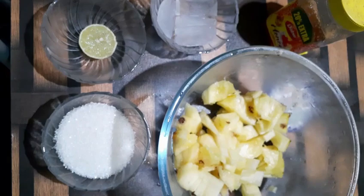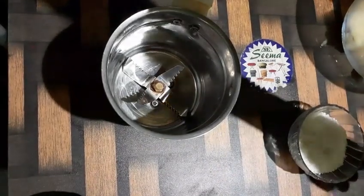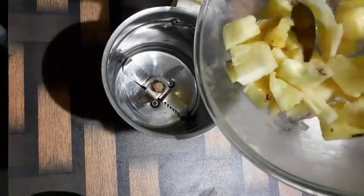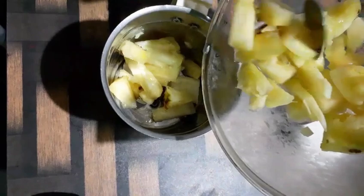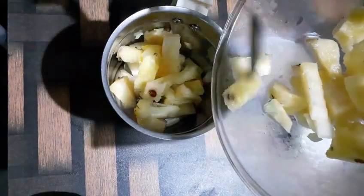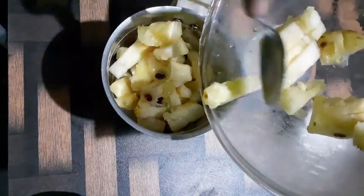Now take a clean jar. Add diced pineapple into it. I am making this for two members, so I have taken a smaller amount of pineapple and a small jar. If you want to make it for more people, take more pineapple.